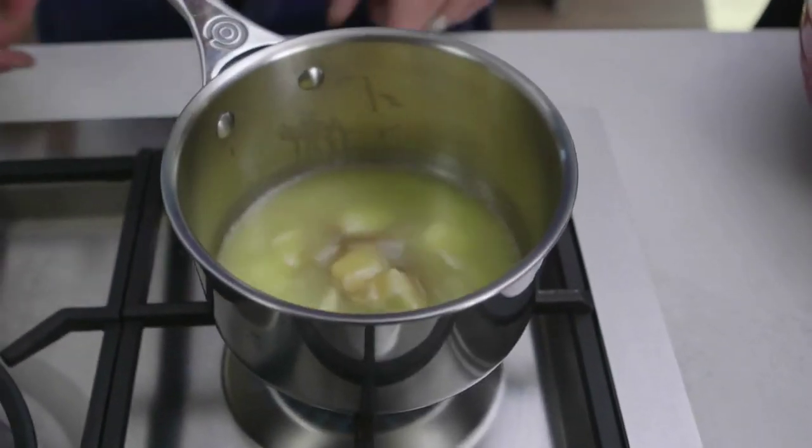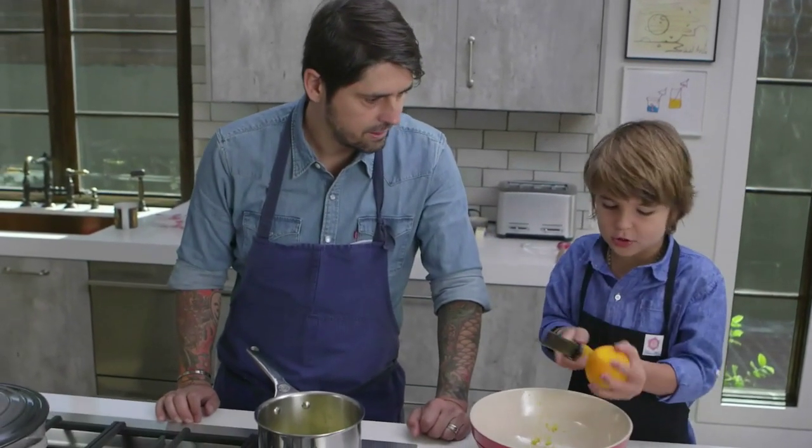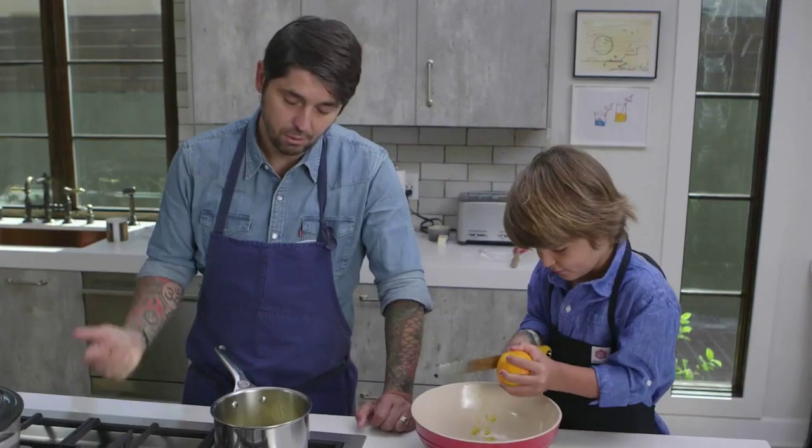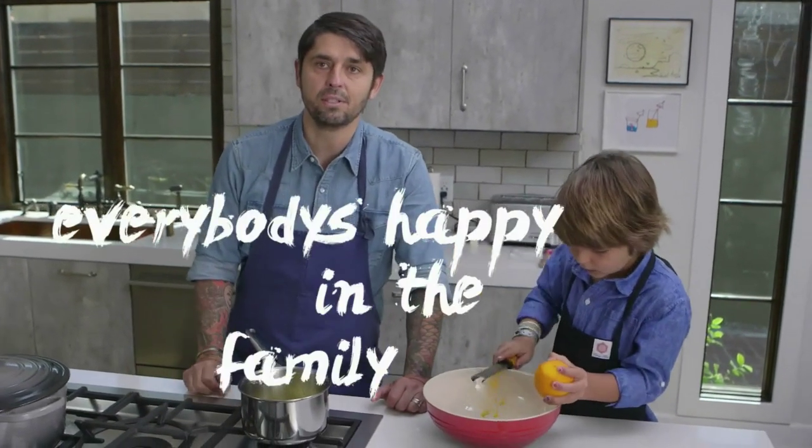We need about five orange zests and one lemon zest. Why do you like orange? Because Maman likes orange. He loves orange cake, but you like madeleine, so we do orange and madeleine — so Maman and Luca together.